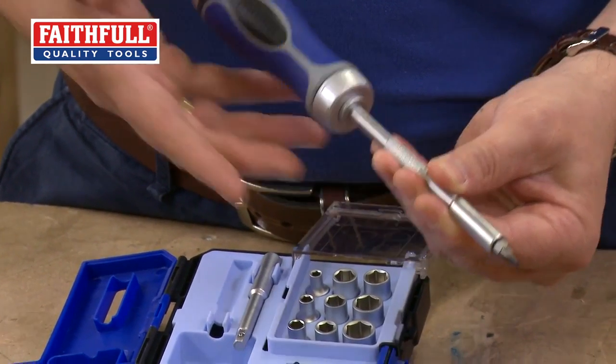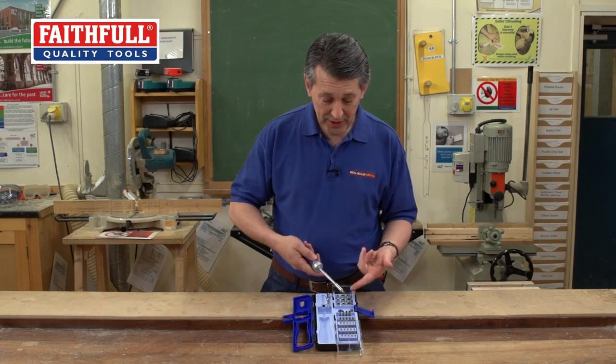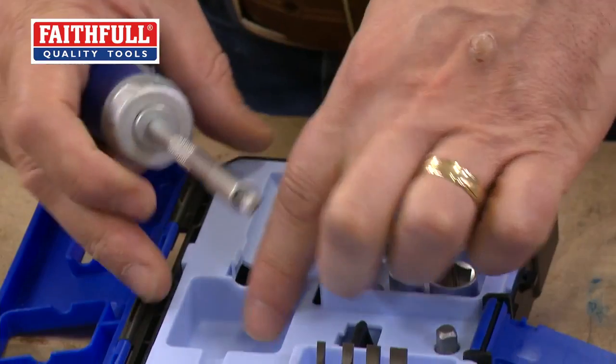Comfort grip handle, really comfortable, uses all the bits. Pop the adapter in there, the socket — you've even got an extension bar in there as well.